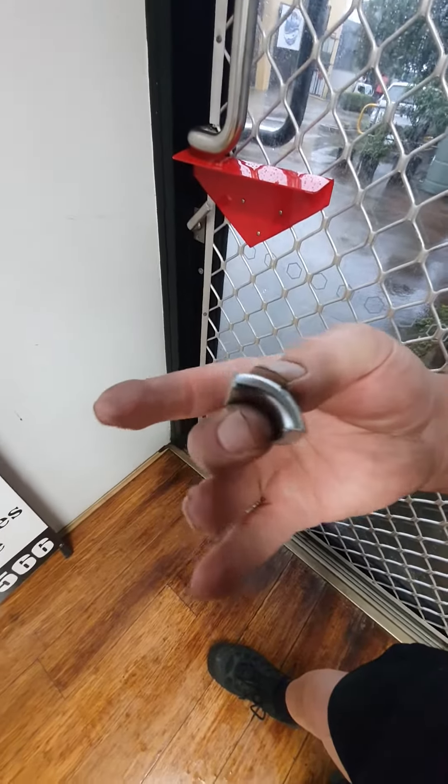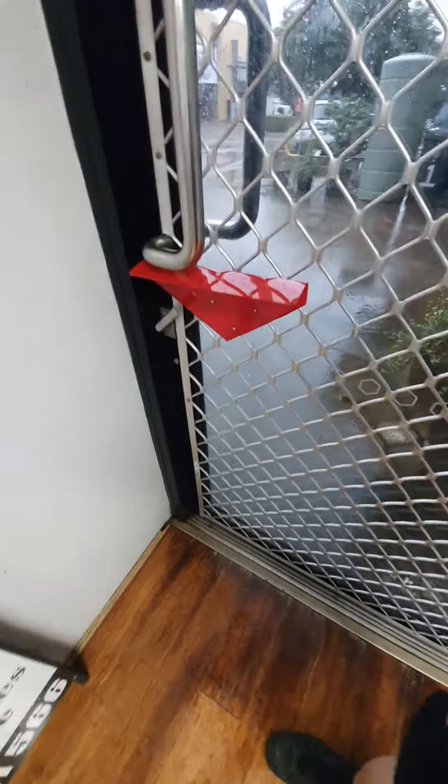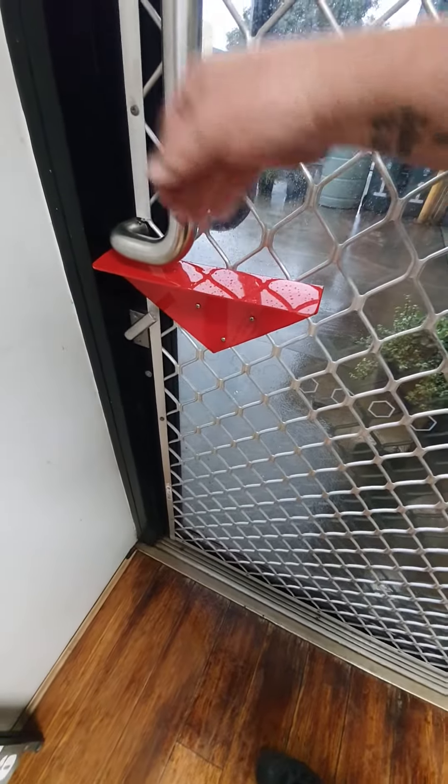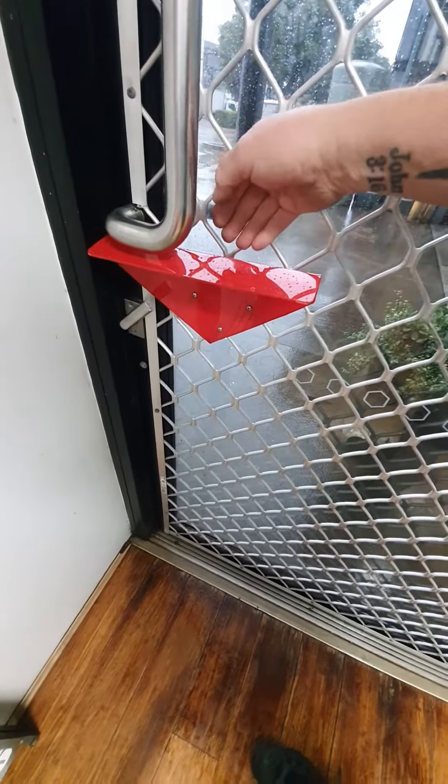More importantly, we've installed a deflector bracket, so if anyone is trying to come in through the door to get onto the handle, they can't. What a good idea — well, it wasn't mine, it was Tony's. Tony gets the credit for that one.